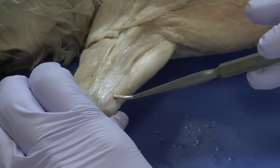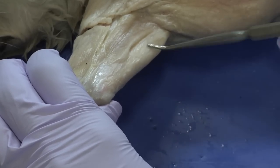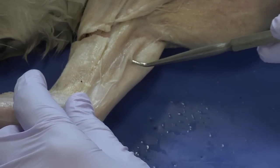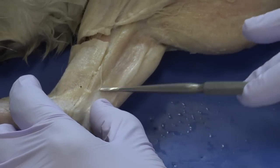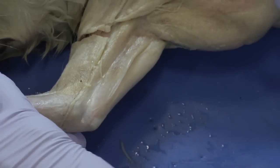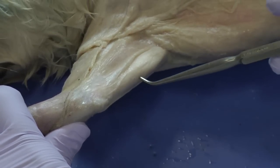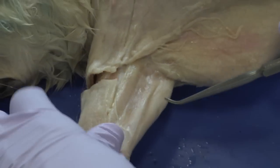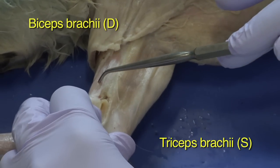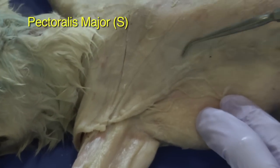You can see the triceps here, and this is a sufficient reveal on this muscle. Alternatively, to see the entire group, this very thin superficial muscle can be removed — but I'm not going to, because there's enough of a reveal on the tricep. So we have the triceps brachii, the biceps brachii, and here the pectoralis major and pectoralis minor.